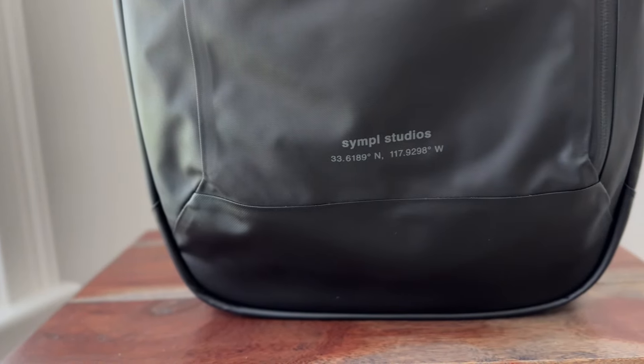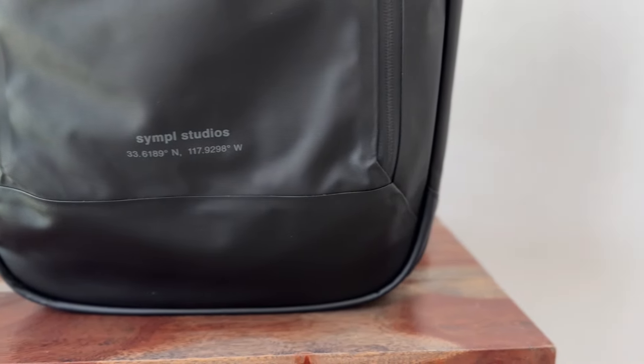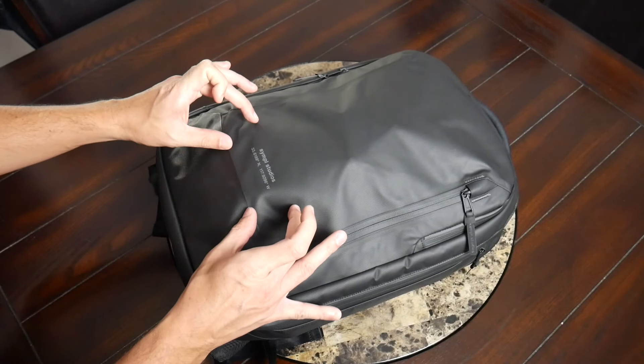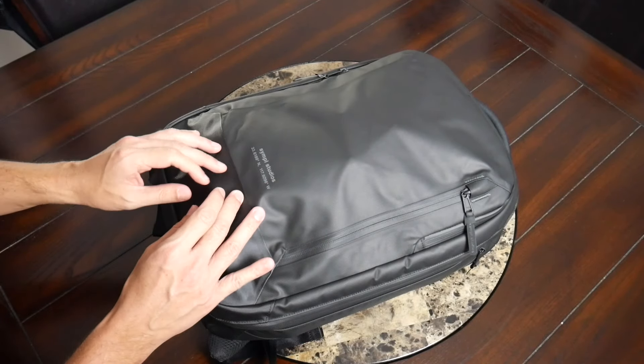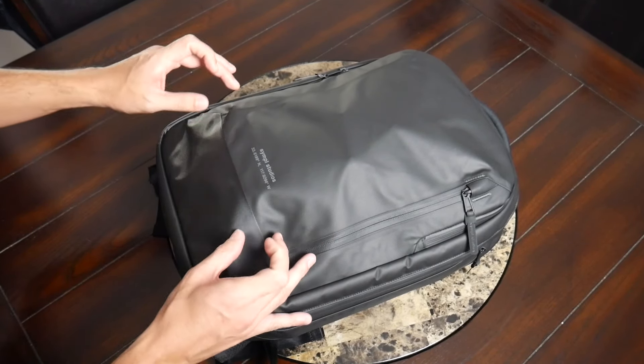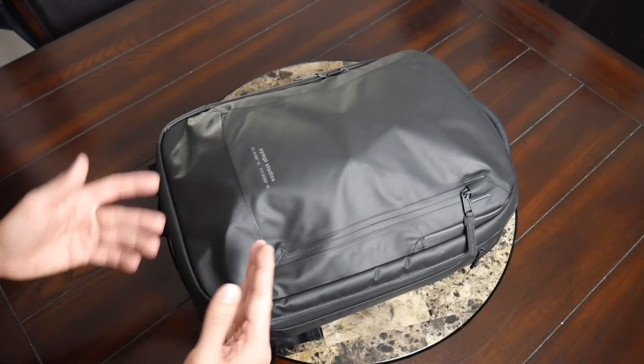Continuing along the exterior, on the front of the bag you have the Simple Studios branding along with the latitude and longitude coordinates. It feels like the font is maybe a little less prominent — not quite as high contrast against the black background. It's still front and center, but it's fairly small and down near the bottom, so it doesn't really bother me too much.